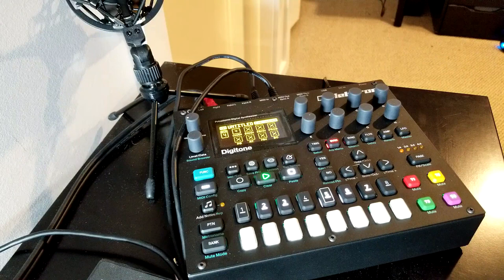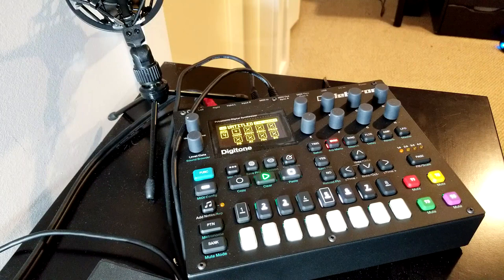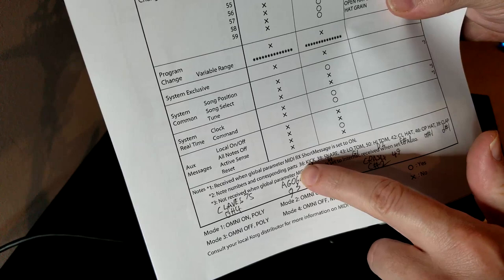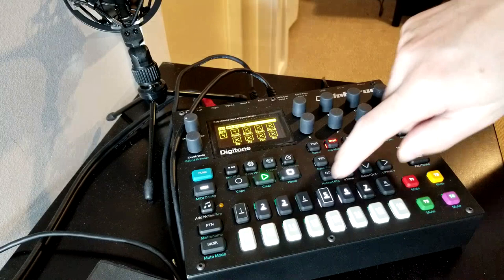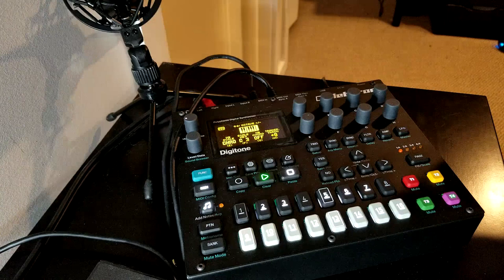That was my first major issue with using the Digitone to control the Beats. It would be nice if the trig keys just played parts 1 through 7 directly — part 1 is the kick, part 2 is the snare, and so on. But no. I'll put a link to the MIDI implementation chart for the Korg Volca Beats. MIDI note 36 plays the kick, MIDI note 38 the snare, and so on. I tried to navigate the scales to match the MIDI notes the Beats requires but couldn't do it intuitively.